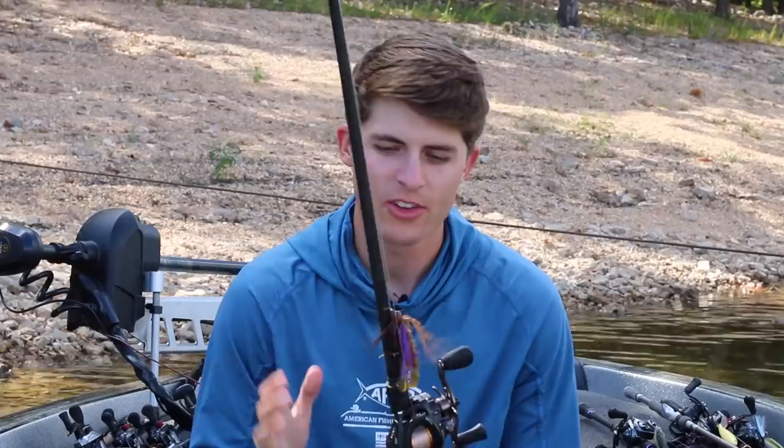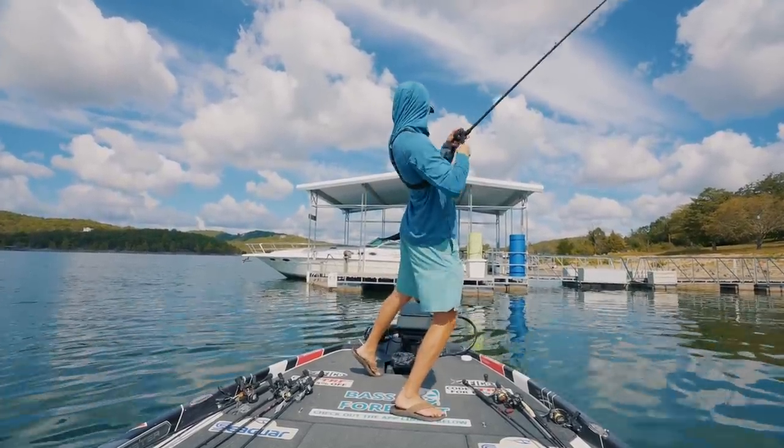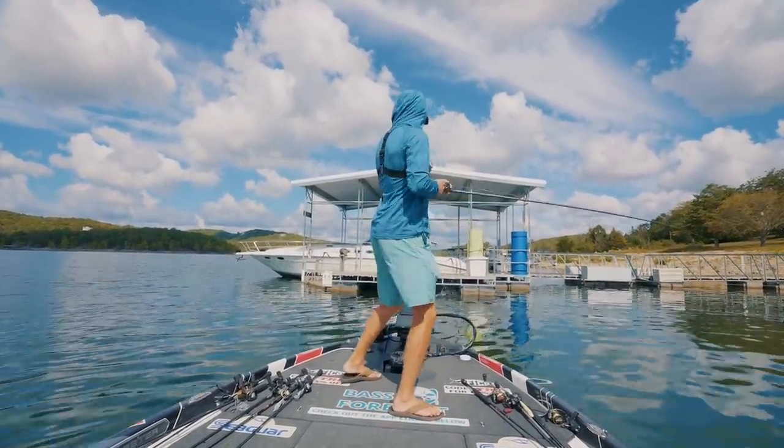Now let's kick it over to Tyler. Tip number two — jig fishing is one of my favorite things to do anywhere around the country, whether I'm in Minnesota, New York, Texas, or Missouri as we are right now. A jig catches bass anywhere. One of my biggest things with the jig is not necessarily about the jig itself — it's about what you do with it. The biggest part in getting a fish in the boat is having a strong enough hook set.